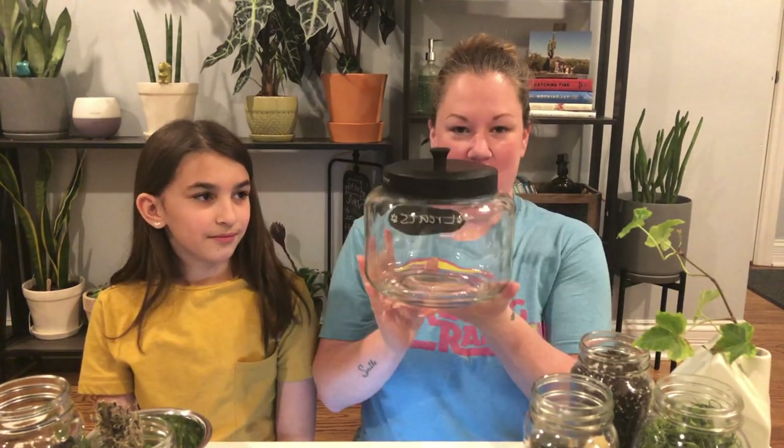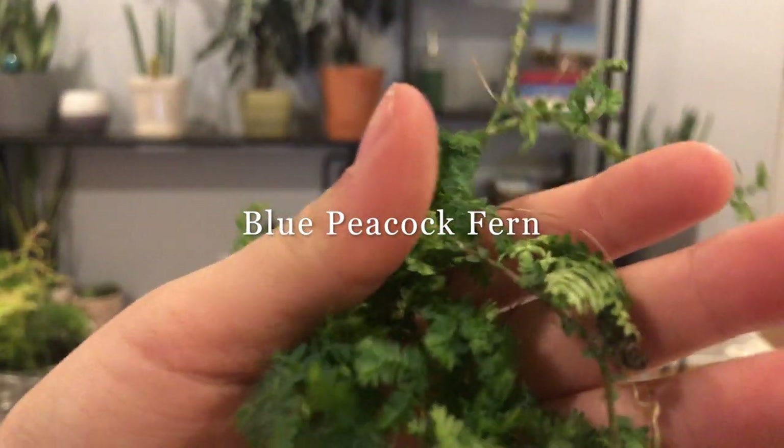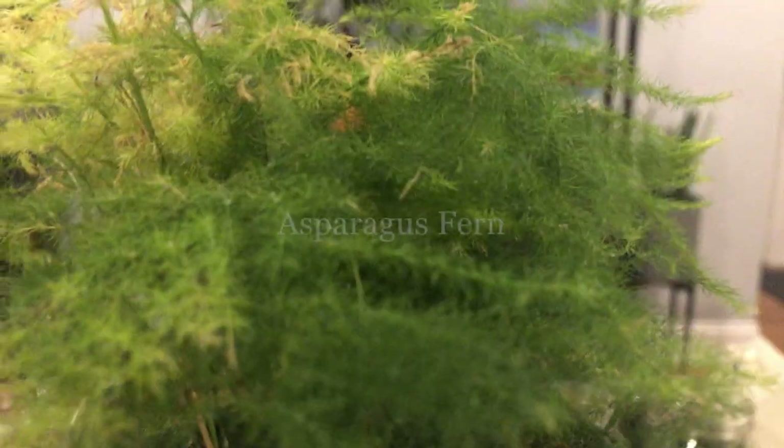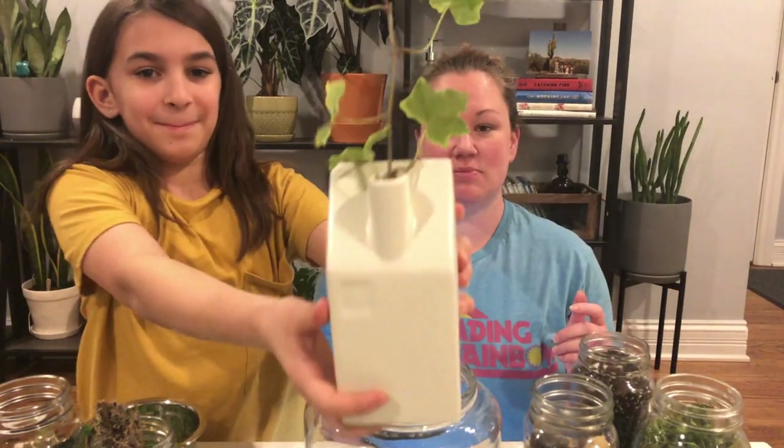Hey guys, welcome back to my channel! We are going to be building a closed terrarium, using an old dog treat bowl. This is our blue peacock fern - it still has some roots attached to it. And then we have our asparagus fern, which is not doing very good in this container. See, this is dead, so that needs to come off. We're gonna take him out and put him in the terrarium. Ferns like humidity so it's perfect for them.